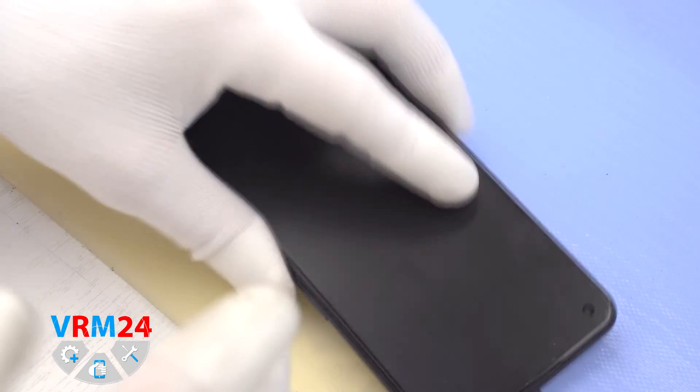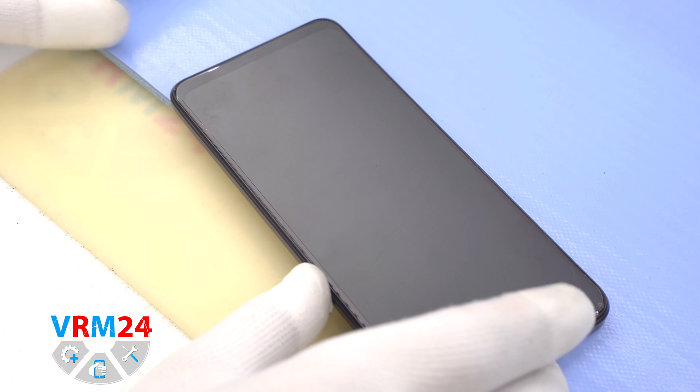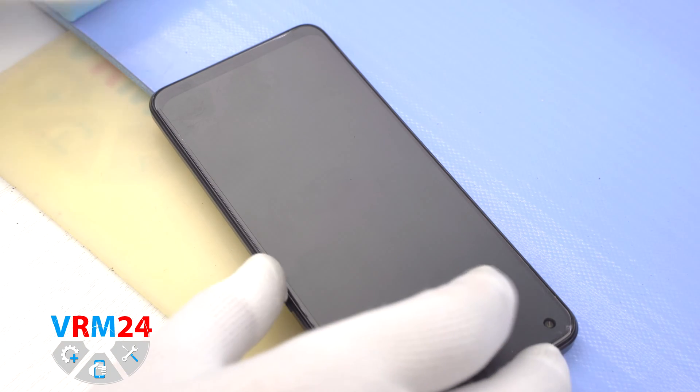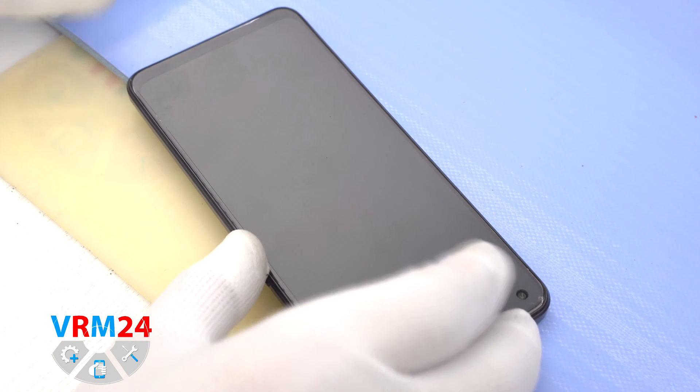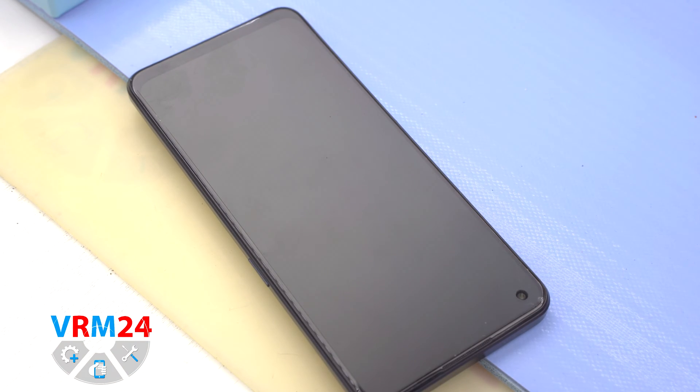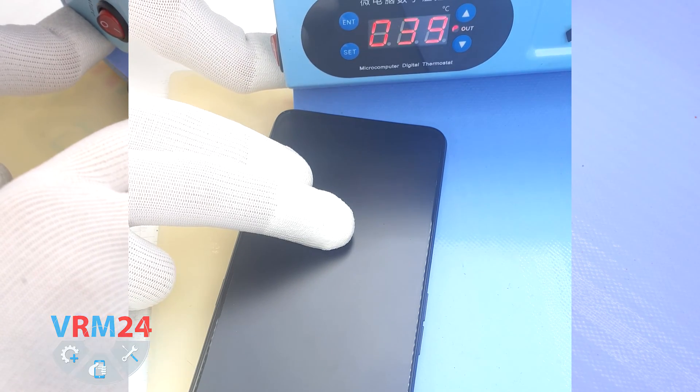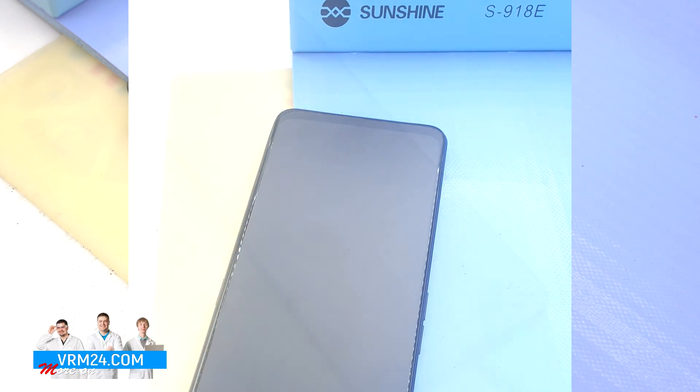We need to heat the surface of the back cover to a temperature of approximately 65-70 degrees Celsius or 160 degrees Fahrenheit. For this we use a heating mat — you can also use a hairdryer. As we can see, the temperature is rising to the level we need.